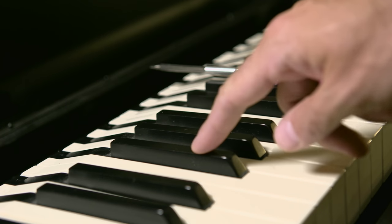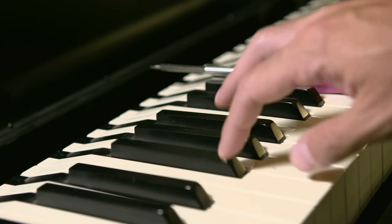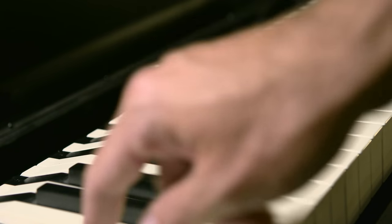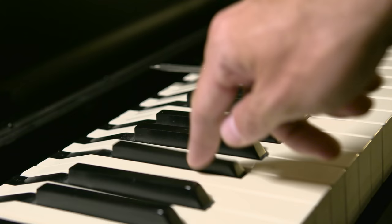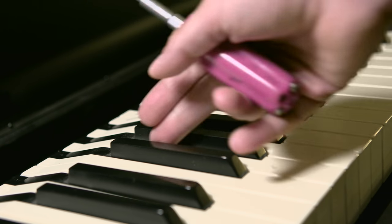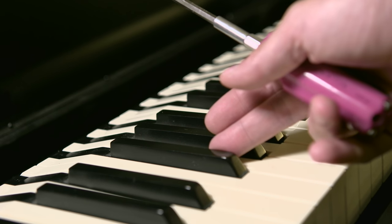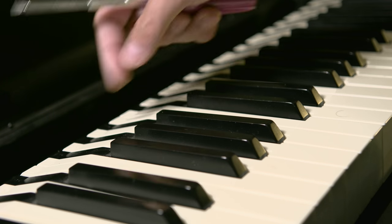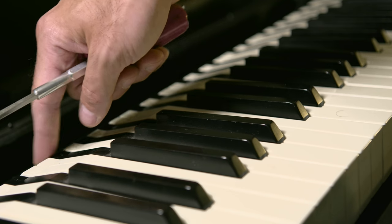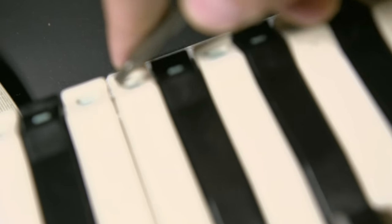There's a mechanism inside that replicates the weighted hammer feel of a piano, and when I let go it clicks — that one's really loud. So this one and this one need changing, but let's just focus on this one. I had a lot of trouble figuring out how to open this; there are a lot of videos online that talk at great length about how to do it, but we're just going to cut right to the chase.